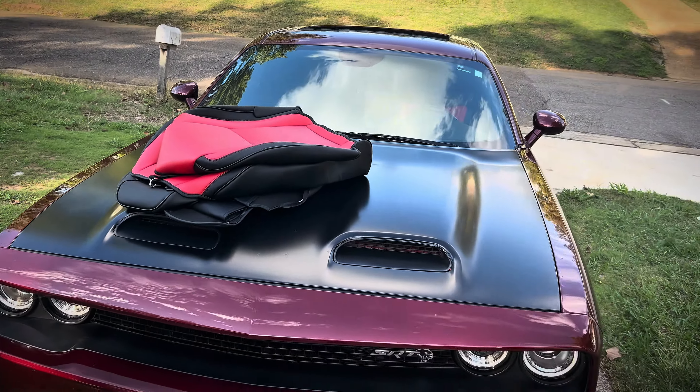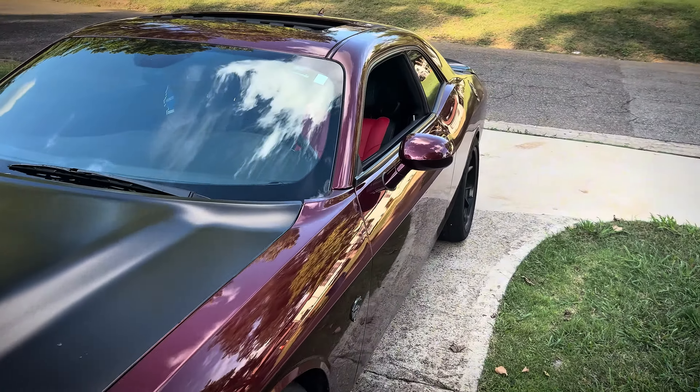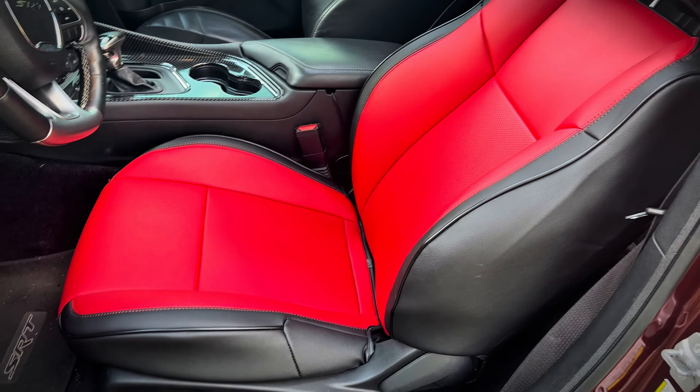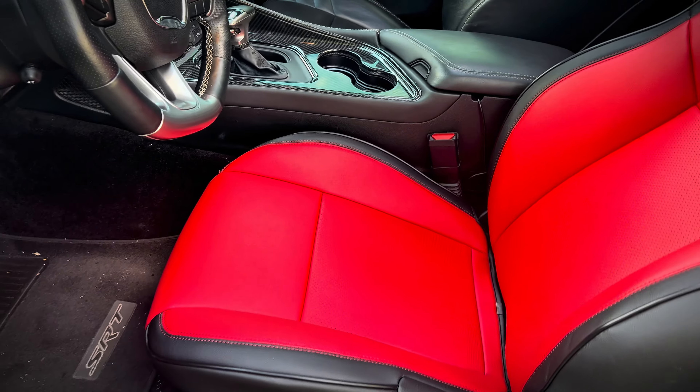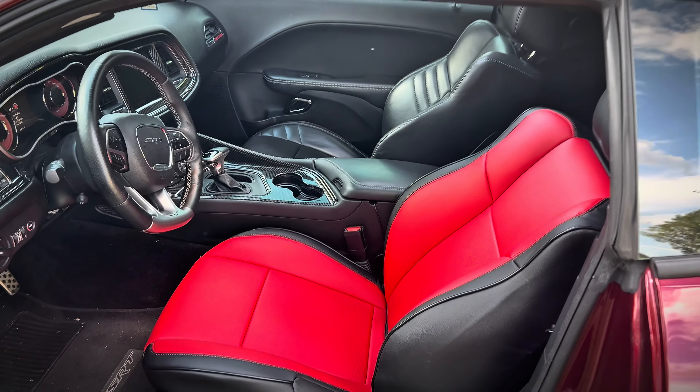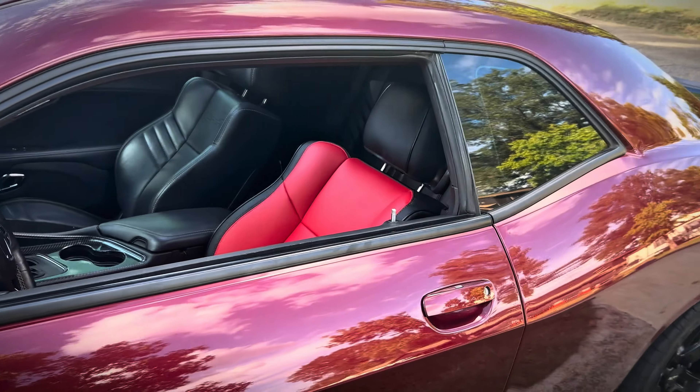I already got the driver side done. I'm gonna go ahead and show y'all what it's looking like. Y'all see it fits real good, there's no big gaps or anything, very good quality leather and it just made the interior look more sporty. So we're gonna go ahead and get into the install. I'm gonna show y'all how to do everything - show y'all how to do the passenger seat, the back seat, and stuff.